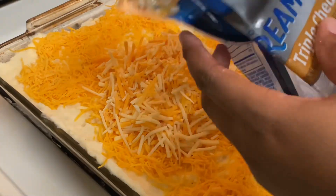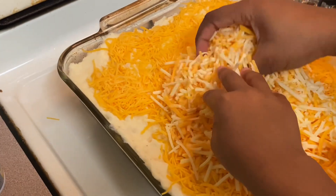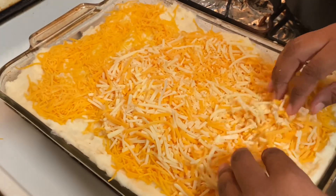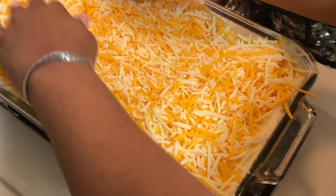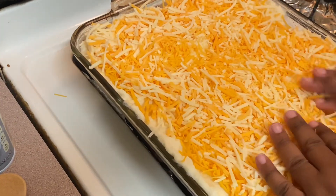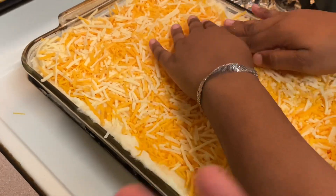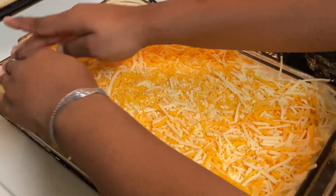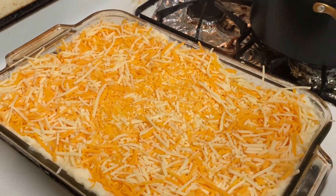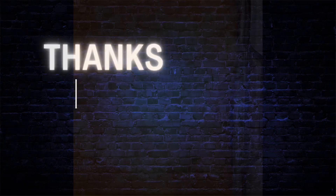I'm showing you guys this cheese — the triple milk creamy triple cheddar. This cheese is really good; I love it. I always put it on top of my shepherd's pie, my stuffed shells, and my macaroni and cheese. I just evenly spread the cheese out and then pop it in the oven. And here are my brownies — don't worry about the croissants, I kind of forgot about them for a minute.